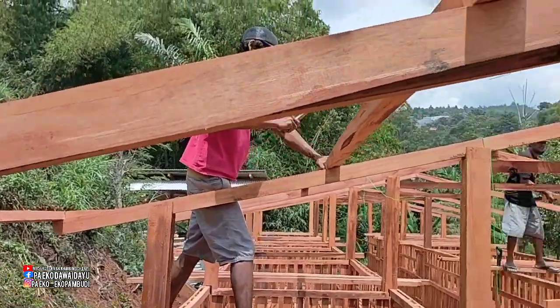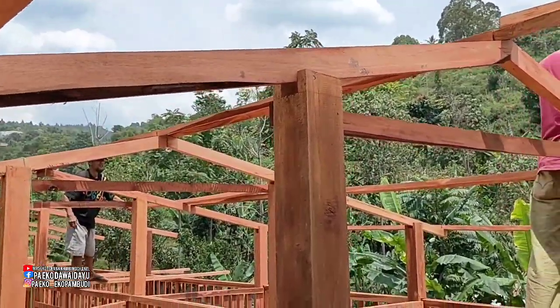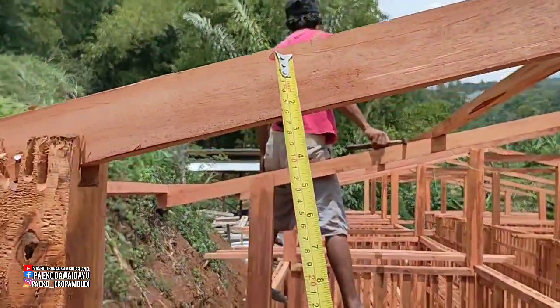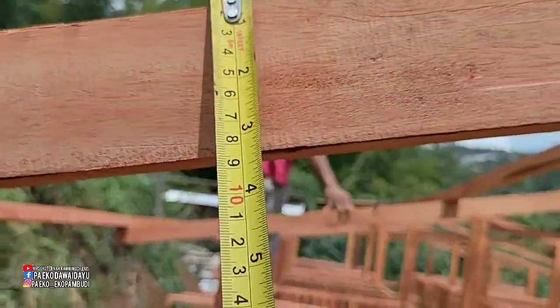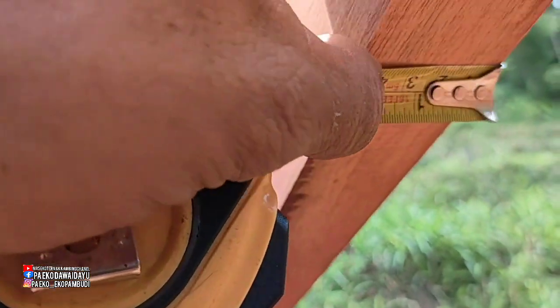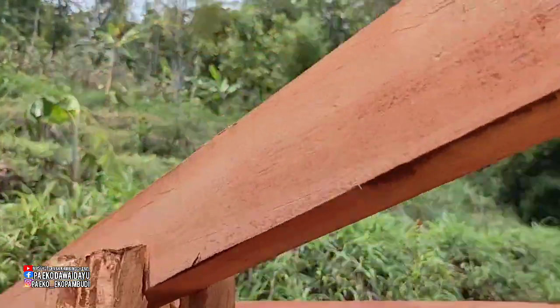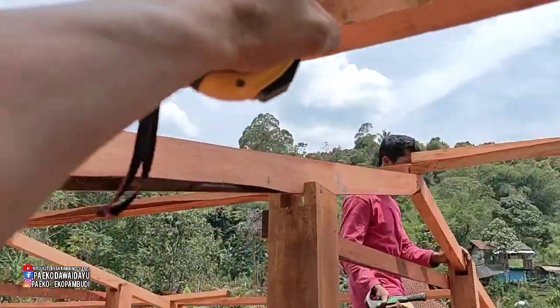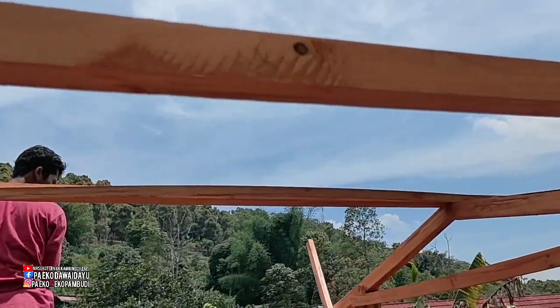Ini untuk kap kandang atau untuk gunungannya, kayunya yang dipakai ini 7 kali 5 cm untuk gunungan. Dan yang ini 6 kali 4 cm seperti ini.